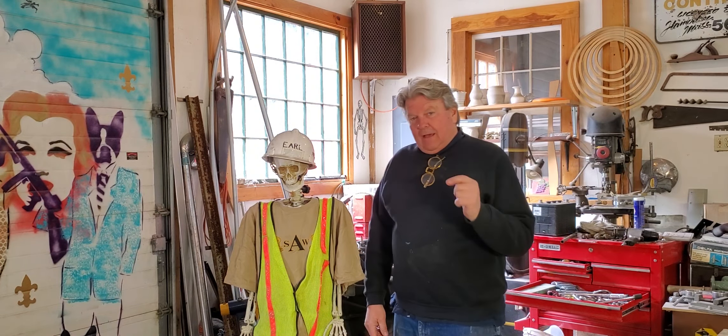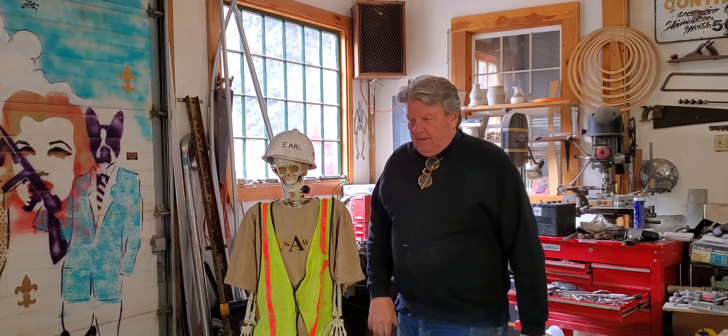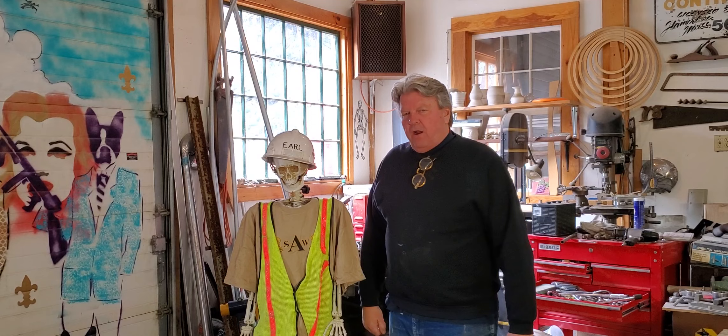Hello everybody, Steve here from Steve's Garage. This is our buddy Inspector Earl, and I've got in front of me the front end of the car — the front axle.